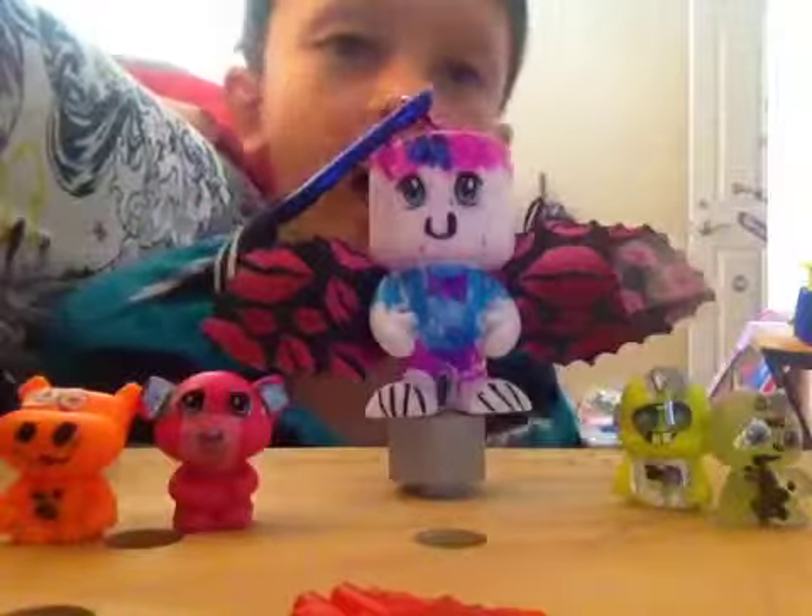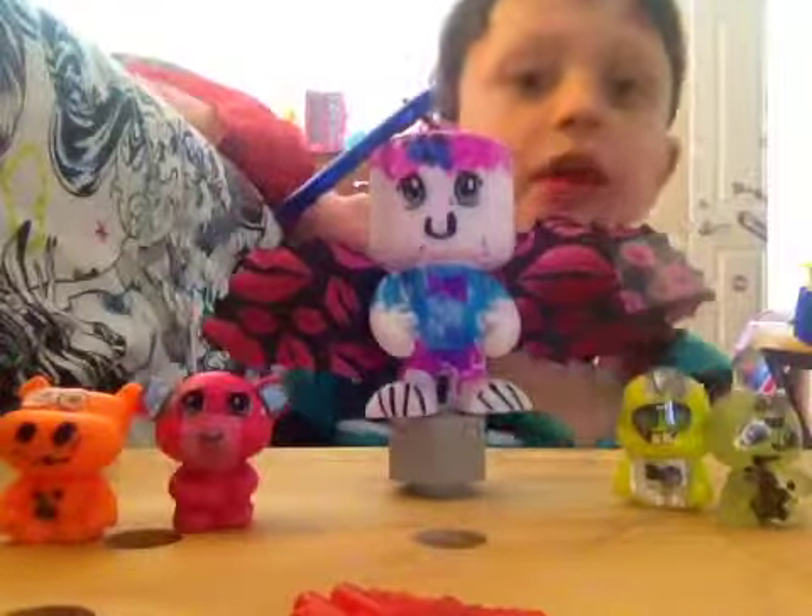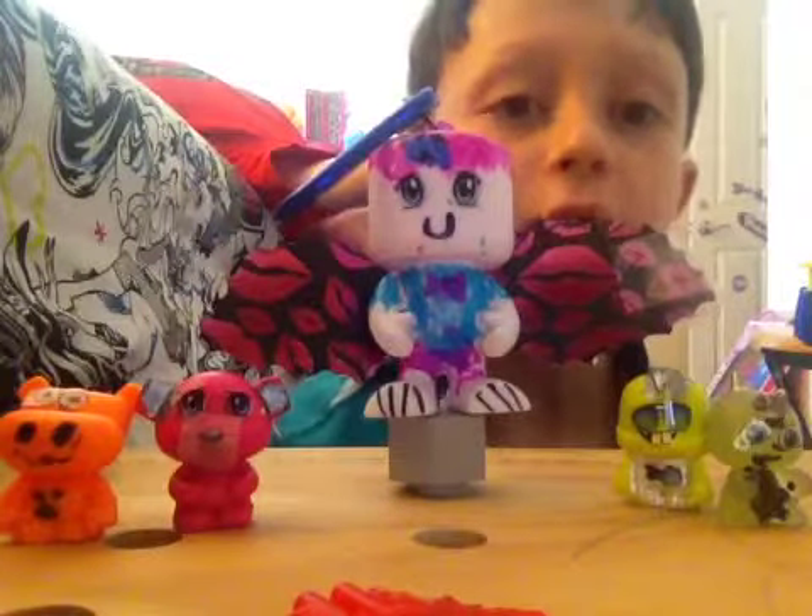Hi, this is Elliot from J.P. DeCourston, and I will be doing a review on my color blanks.